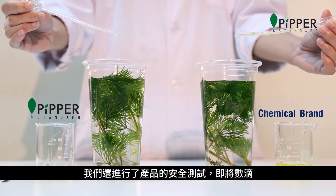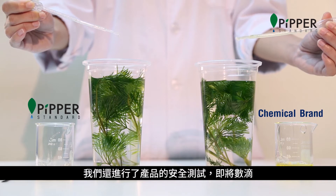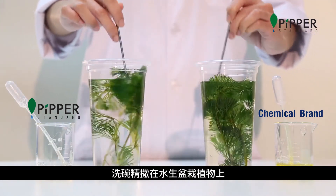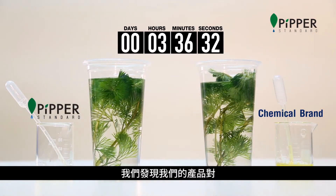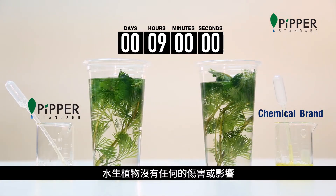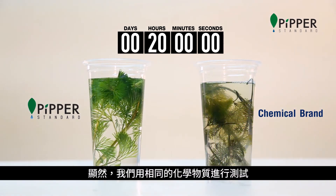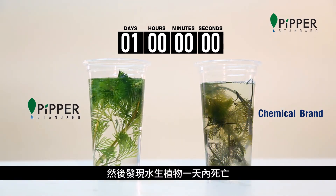We also test our product safety by putting drops of our dishwashing liquid in a cup housing aquatic plants. Over time, we found that our product had no harmful impact on the aquatic plants. Comparatively, we ran the same test using chemical dishwashing liquid and found the aquatic plants died within a day.